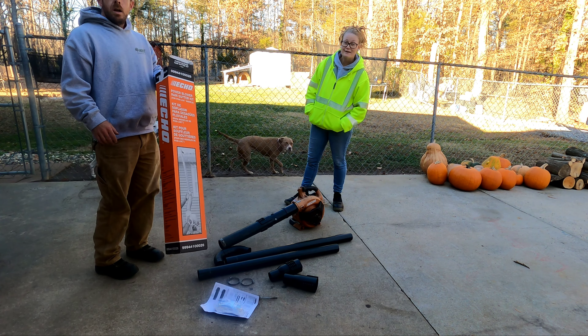Good morning, good afternoon, good evening, ladies and gentlemen — Mallory and Scott here, Noe Lawn Care. We got a new little tool that we are gonna put to use today: this is the power blower rain gutter kit. We'll go over what it fits here in just a little bit, but yeah, let's put this thing together and see how difficult it is — or is not.